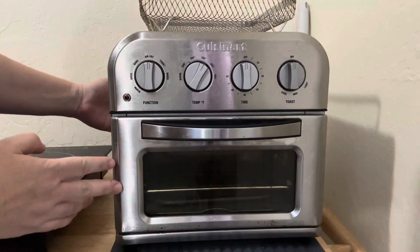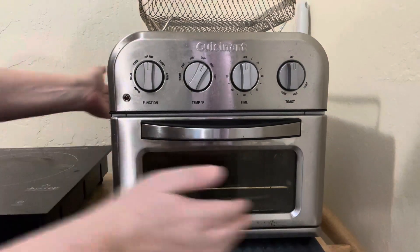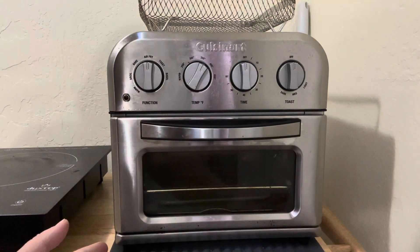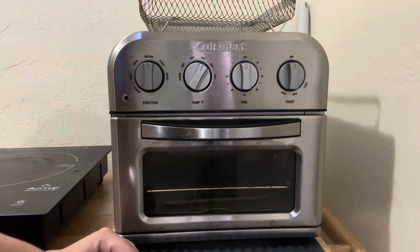It really doesn't take up a lot of space. It's about the size of if you were to lay out six slices of bread — that's about the size of the entire thing. So that's what you can fit in there, and it fits on a small portion of a countertop.